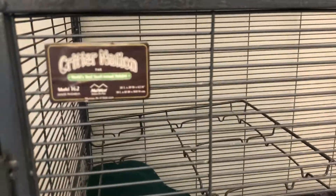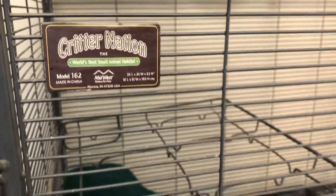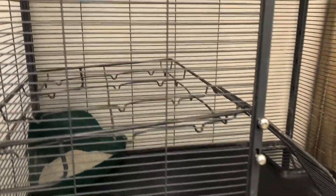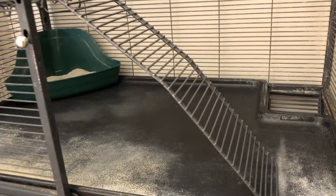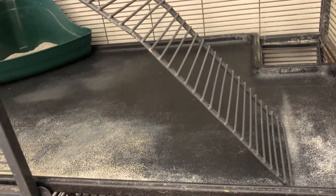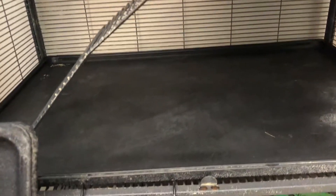We went with the Critter Nation, described as the world's best small animal habitat — basically it's a ferret cage. The cool thing I like about it is that it has nice little ramps, so it gives Marv a workout as he's going up and down. It also has easy-to-clean trays that can come in and out. You can see this freshly cleaned one — yes, they will get stained after a while, but some dog dish soap works well.